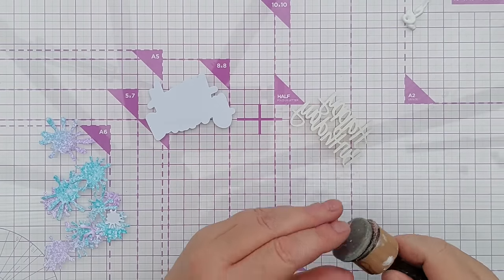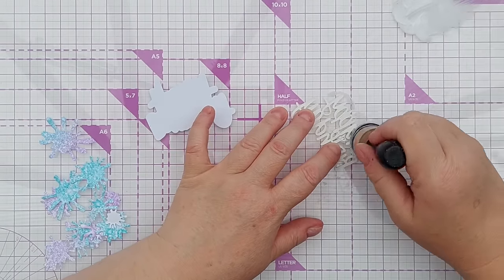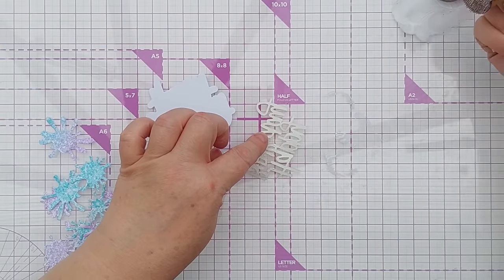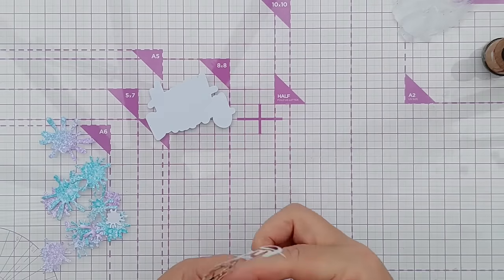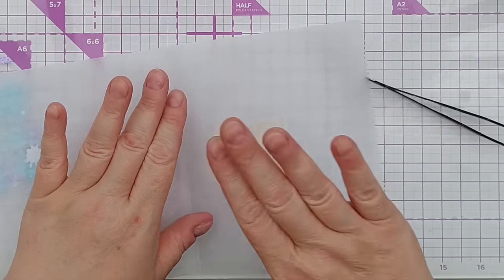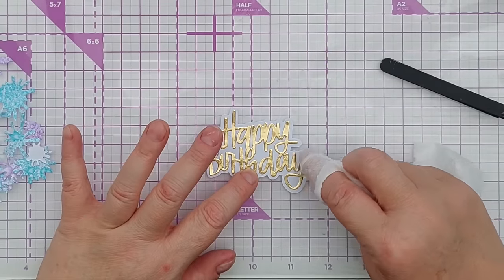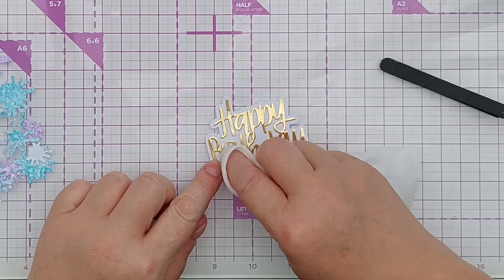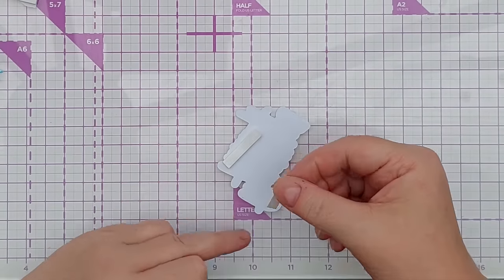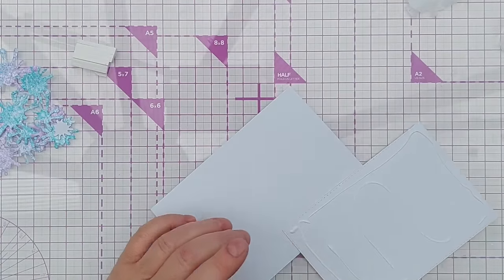I'm going to use my mini Gemini to cut this and I'm going to use a cardboard shim just to give it a bit of extra pressure because it's got to cut through card and contact paper. I've got my gold happy birthday here and I'm going to use my gluey dauber to pick up some high-tack PVA glue and carefully daub it on the back, trying not to shift the die cut around and get it covered in glue on the front. Then I'll take my happy birthday and add it to its shadow, pressing it down with non-stick deli paper.